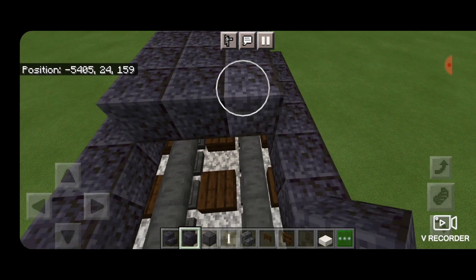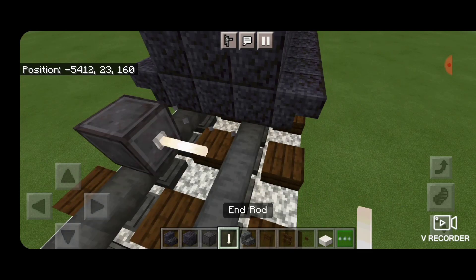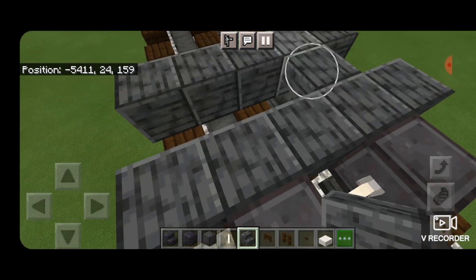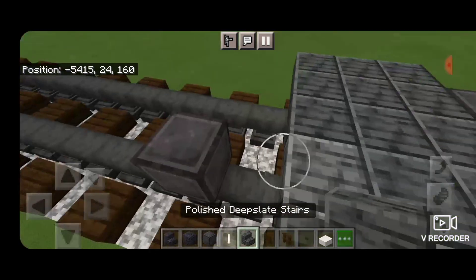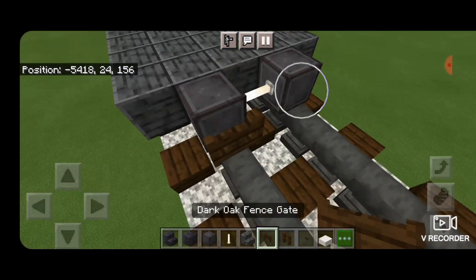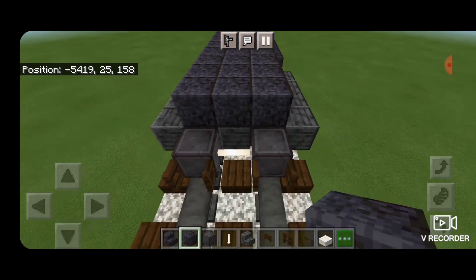Then we'll continue filling the top middle three in down to the end of this wheel tank. For our next set of wheels, skip one block forward and put netherite down on the rails again with an end rod axle. Same as before, five forward facing upside down polished deep slate stairs, skip a block and another row of five. Then in the gap five stairs facing the other way. Skip a block, get another netherite on the rail, then five stairs facing backwards making that M shape again, with an end rod axle and another netherite wheel. Open dark oak fence gates into the ends of these wheels on both sides. Then continue filling the top middle three with polished blackstone blocks down the length of the truck, stopping above where the fence gates are.